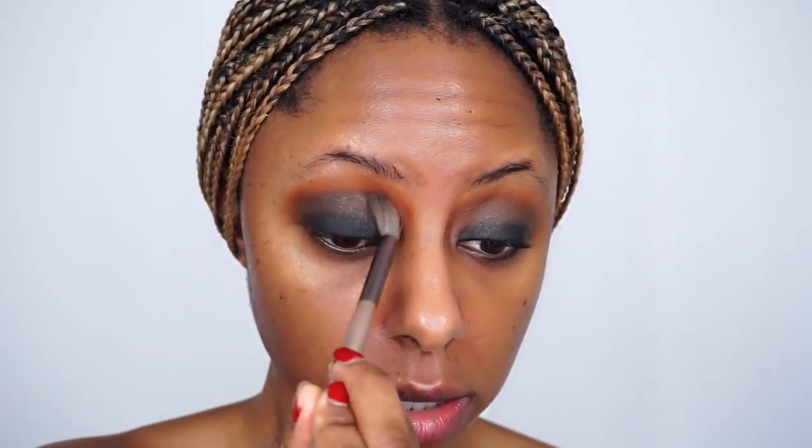I'm going back into that terracotta shade to blend everything out so we don't have any harsh lines. Then going back into the Disco Ball color by ColourPop to add a little bit more shimmer — I feel like my eye needs a little bit more of that. I think it's coming along.